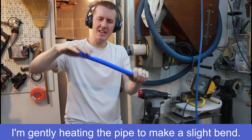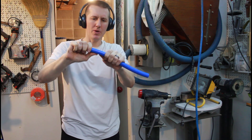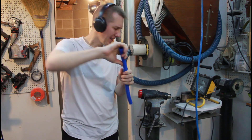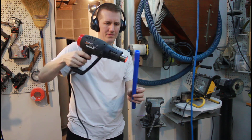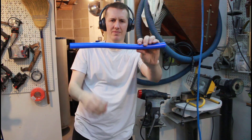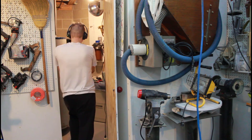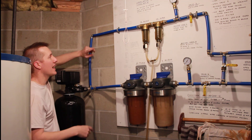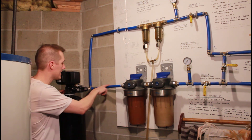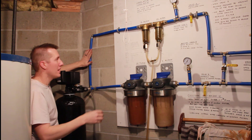Trying to get this S-shape in the pipe — I don't want to damage it, so I'm just lightly heating it. That should be better. You can see all the PEX is connected; that took about 45 minutes to measure, cut, and bend everything to fit.